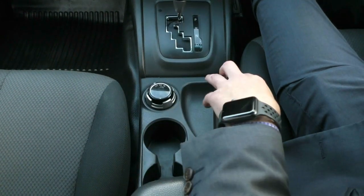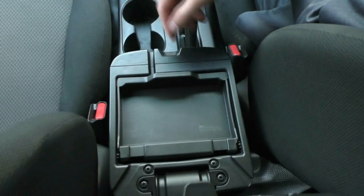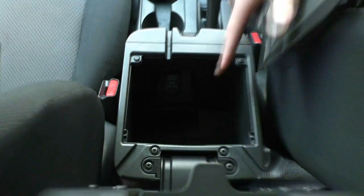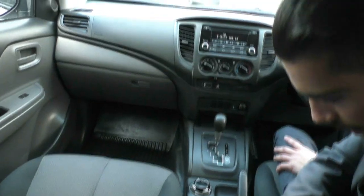You've got two cup holders and a manual handbrake. Inside the centre console there's a nice removable parcel shelf, and underneath you've got plenty of storage along with an additional 12-volt socket.